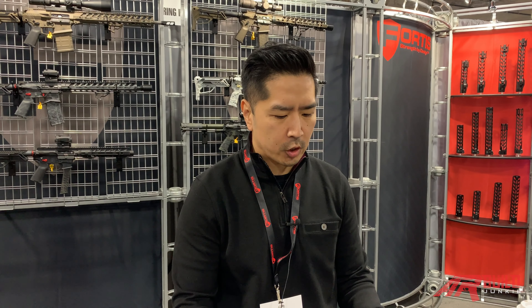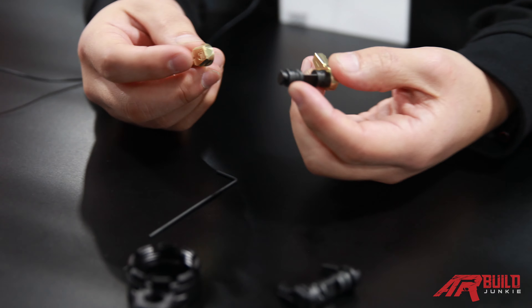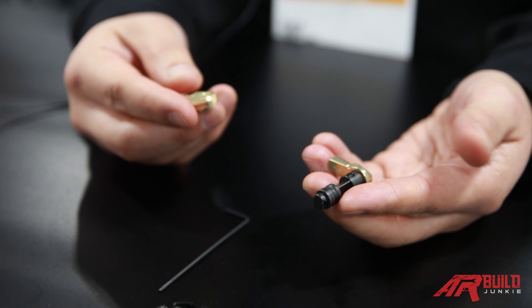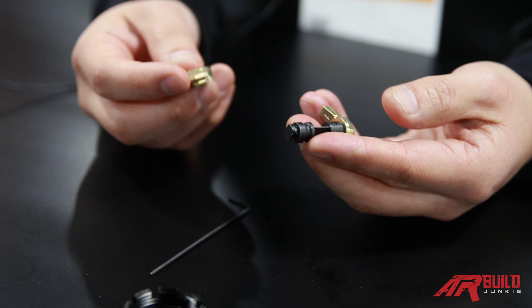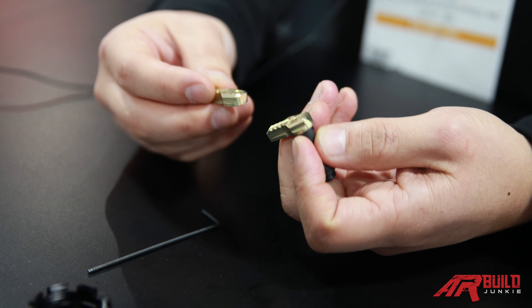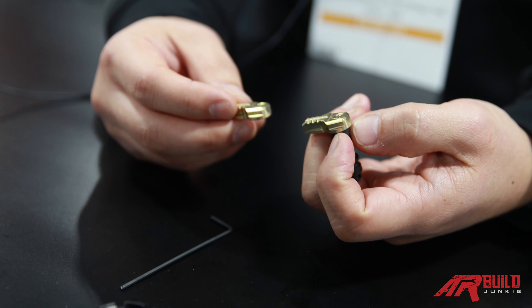Hey, this is Paul with Fortis Manufacturing. Appreciate you stopping by. A couple of the new parts we wanted to share with you for the 2019 SHOT Show. I'll start here — it's our new ambidextrous safety selector. It comes in various coatings: black, red, gold, and gray. We have two variations: our standard SS50 and then we have an SLS that we can show you in just a bit.